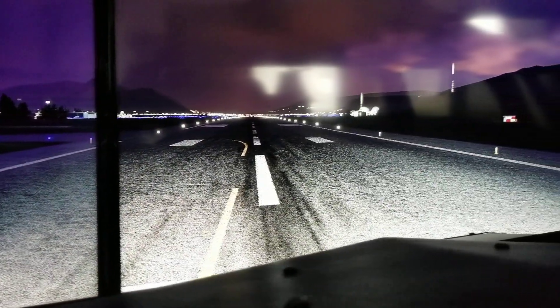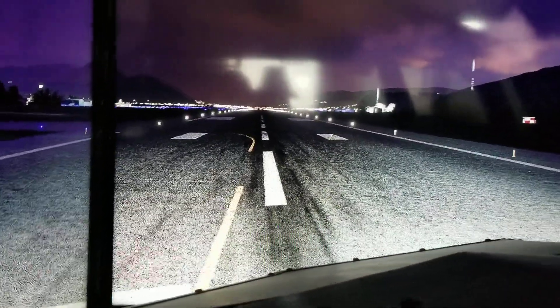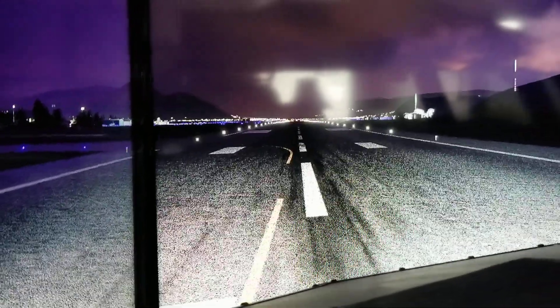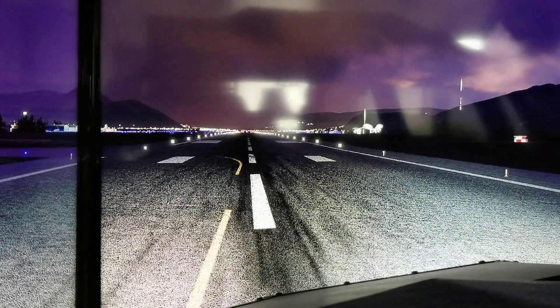All lights on. It's not too bad, really. I think it's pretty good. And again, all taxi lights off.